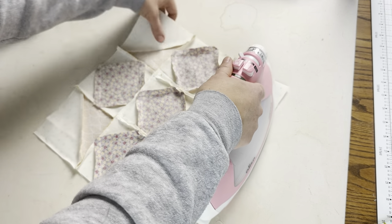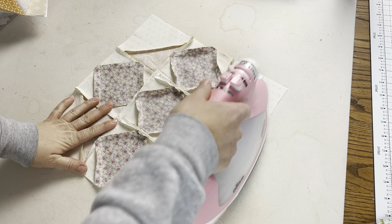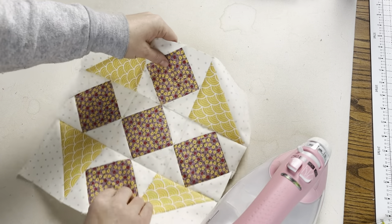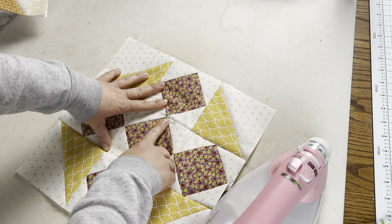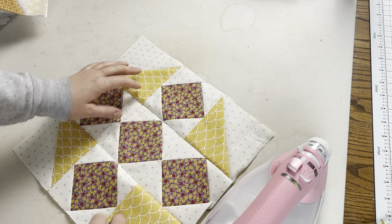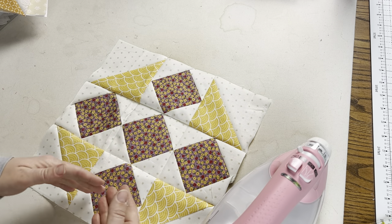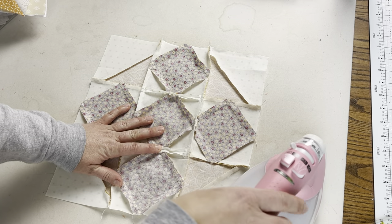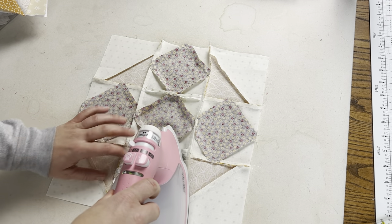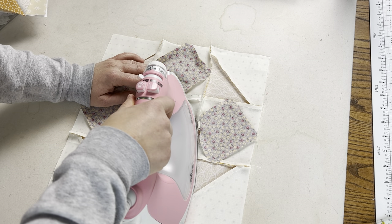The best way to decide is to do a little testing. Push the seams one way and see how the point looks — if you're okay with it, go with that. For the two middle seams I pressed open, so I split them with my finger, then hover above with the iron and push down on the open seam. You can use the tip of your iron to help split those open and keep them that way.